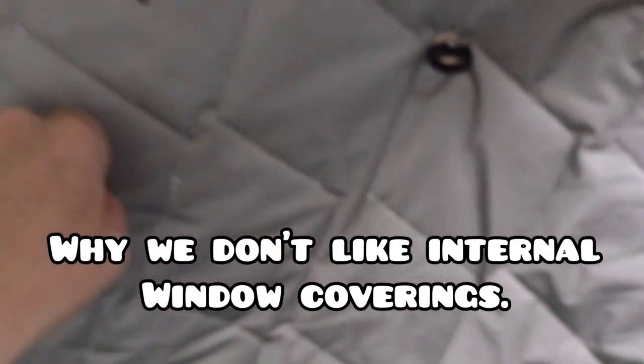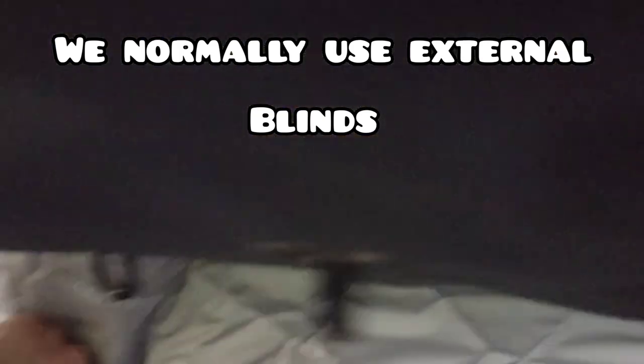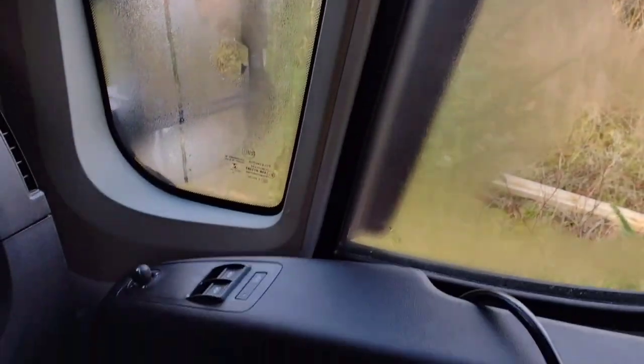Here's the problem with internal curtains: condensation. And here is the answer.